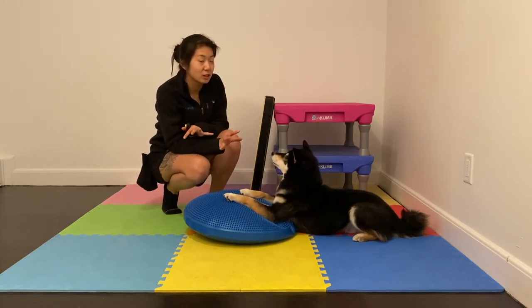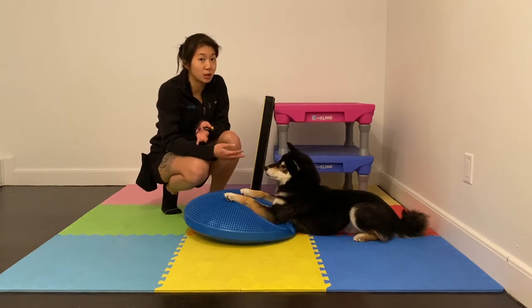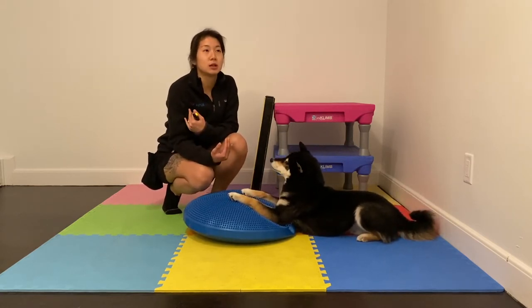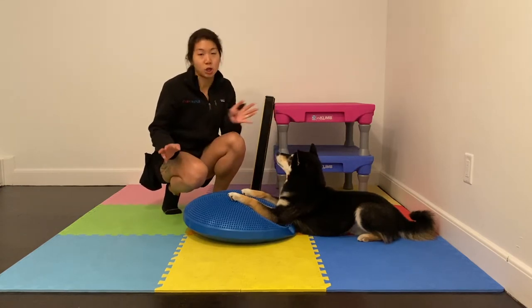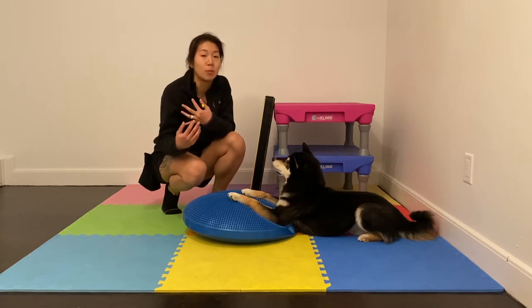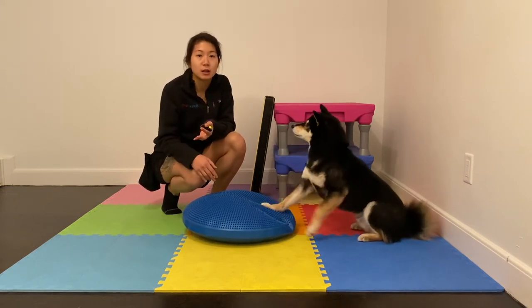It's actually a fairly easy behavior to teach as long as you have a couple of prerequisites. First thing first: your dog needs to know how to get up on something on cue. Second, your dog needs to have a very solid understanding of the release, because I personally like to release my dog before I reinforce them for the whole chain. I did do a little bit of feeding in position with Sev, but it's very hard to coordinate and leads to more chance of the dog falling off you.